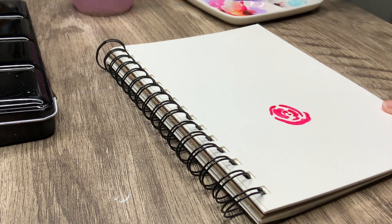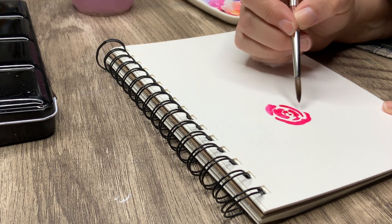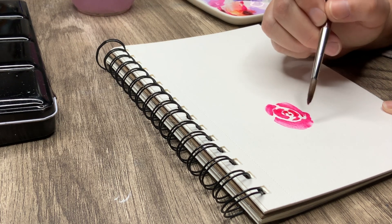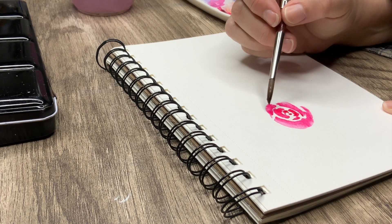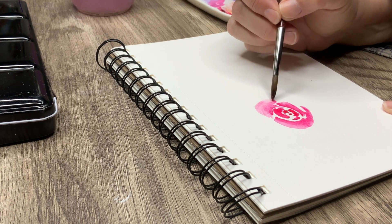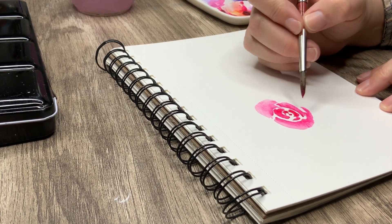Once I place that bigger band in there, I go back in with clean water — I'm trying not to make those touch. I like to have a little separation so you have a natural bit of white, which looks like really pretty highlights. Adding a little clean water and spreading that color out gives me that really nice light paint on the ends or edges, making these a little ripply.